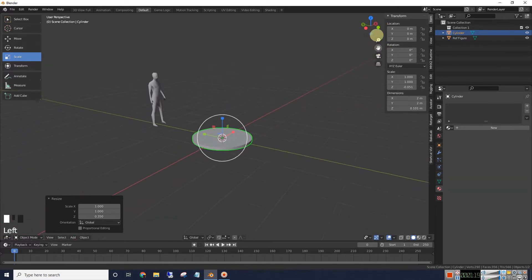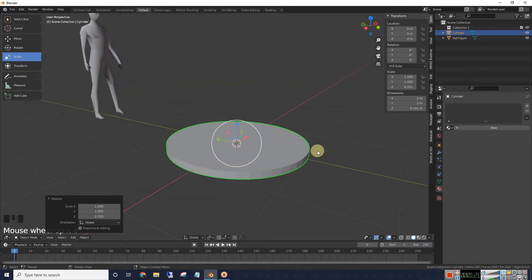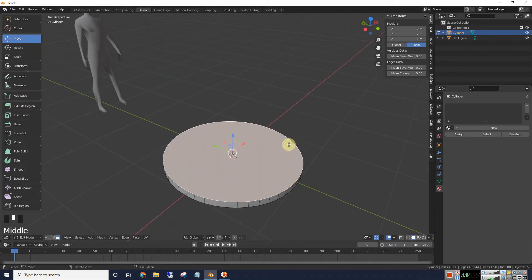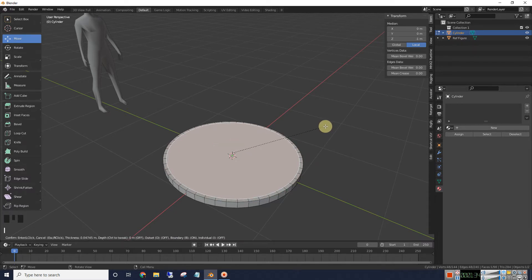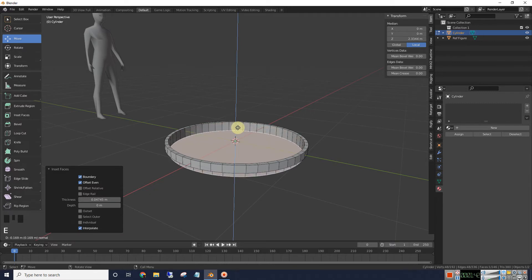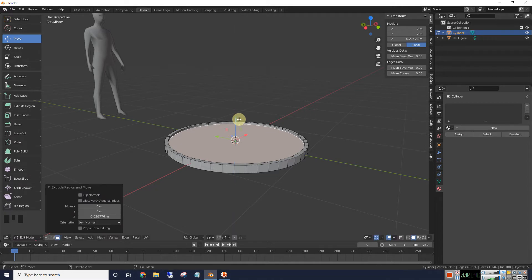Let's go into edit mode. Select the top face and we're going to insert some faces here by pressing the I key. We'll move them in about that much, and then we're going to extrude them down using the E key. We want to get them kind of close to the edge like that.